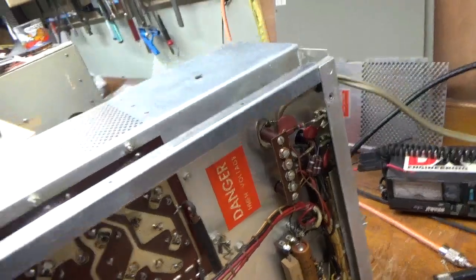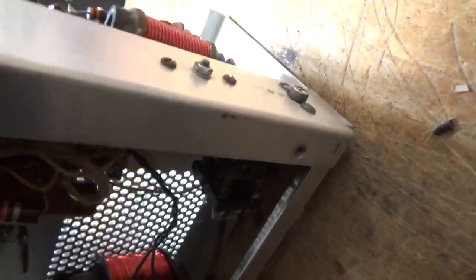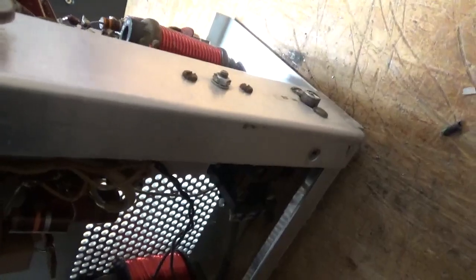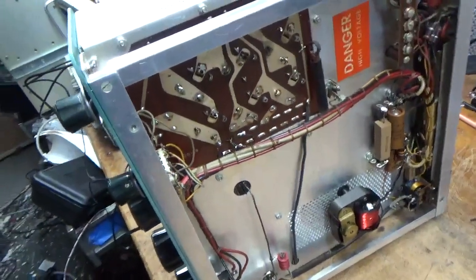I'll go over everything when it's all done. This assembly has to come out right here — that's the line section for the relative power meter. I'll have to pull that out to get to the connector over here. I will also be changing the RCA female jack for the input connector and putting an SO239 in its place, since the inner part is all cracked. I'll be back when it's all done.